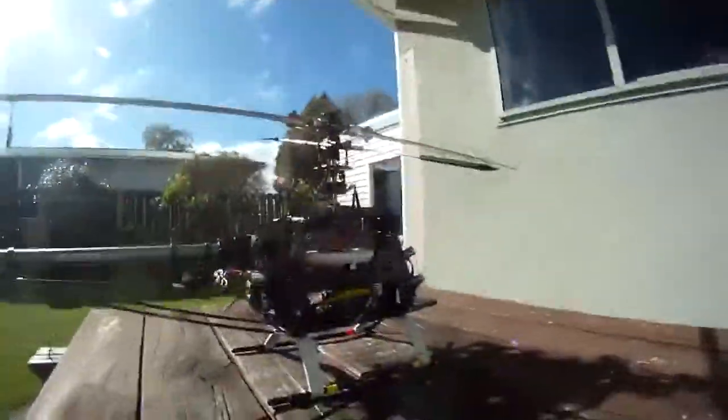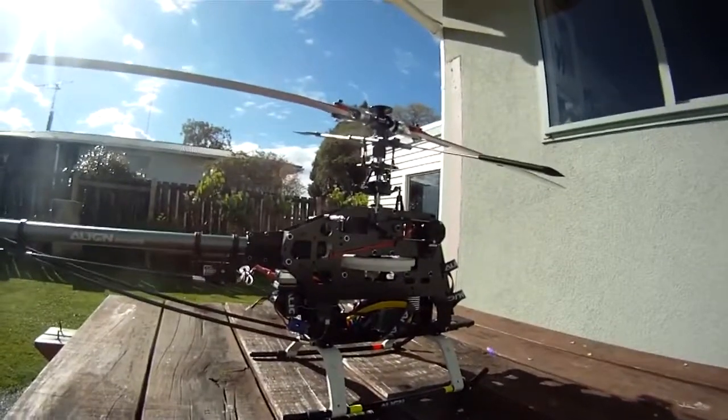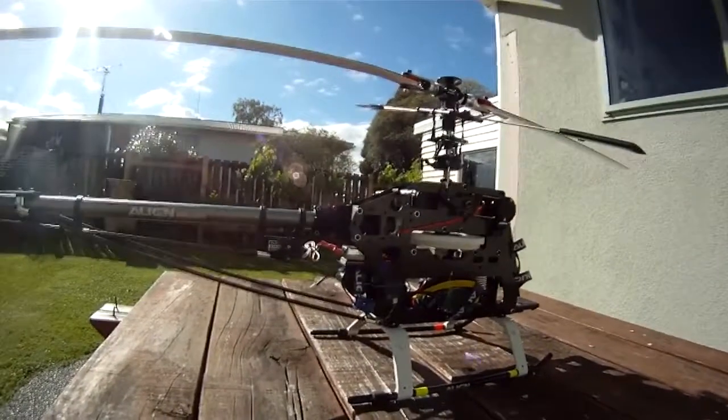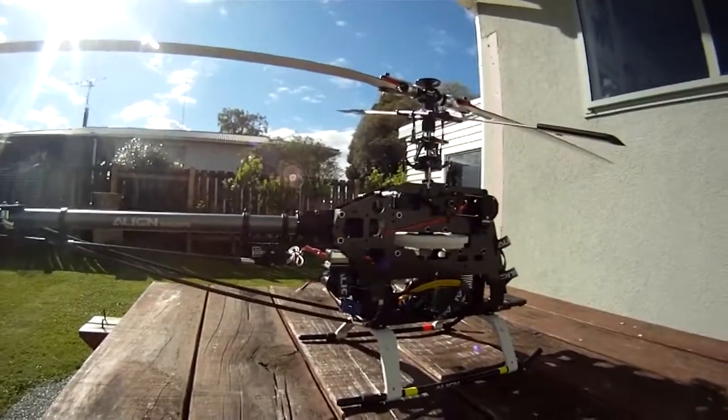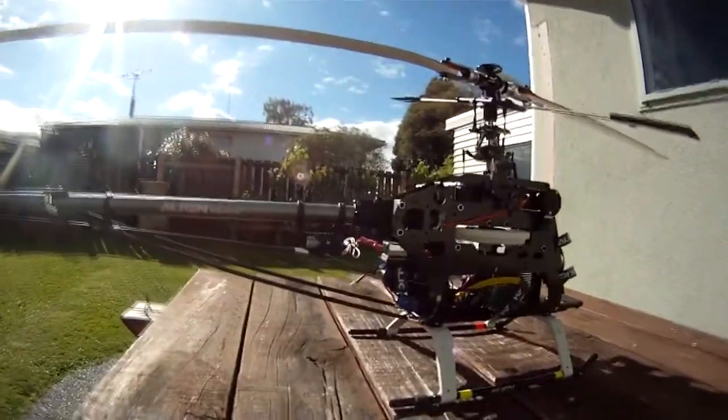Hey guys, Wester here. I just wanted to give you a rundown on how to set up your gyro for heading hold mode. It's probably been covered in a lot of places before, but here's how I do it.